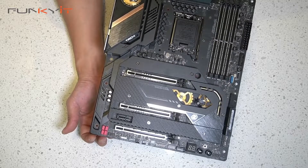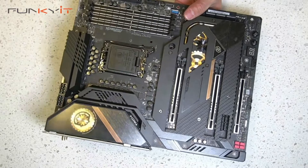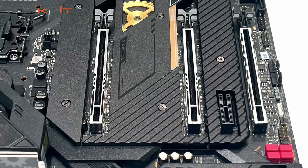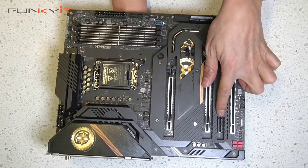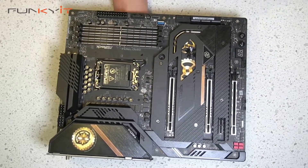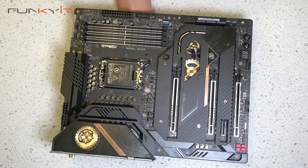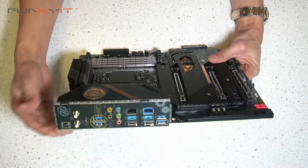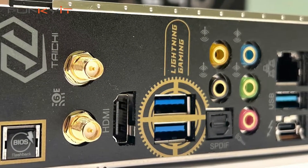Looking at the PCIe slots, we have full x16 PCIe 5 slots — one, two, and three — and there's one x1 PCIe slot as well. It's a very nicely designed board and you can feel the build quality is excellent.